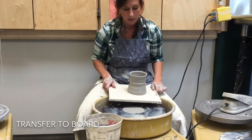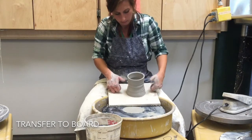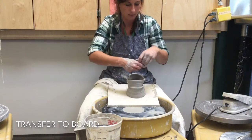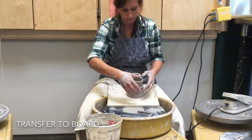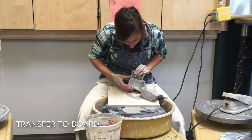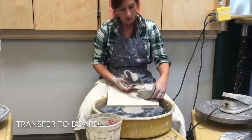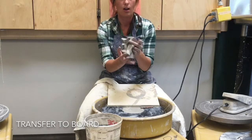If you want to see how you did, you can dissect your project by cutting it in half. You can see where it got too thin and if there was extra clay at the bottom that could have been trimmed off. You can re-wedge the clay and try again.